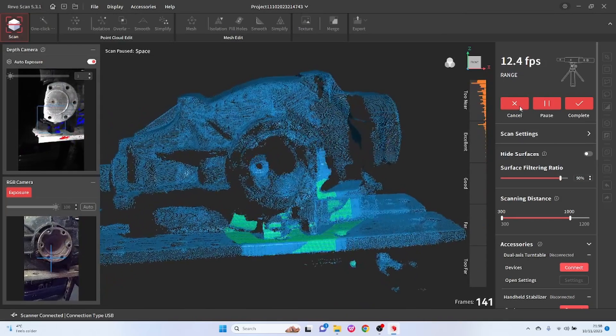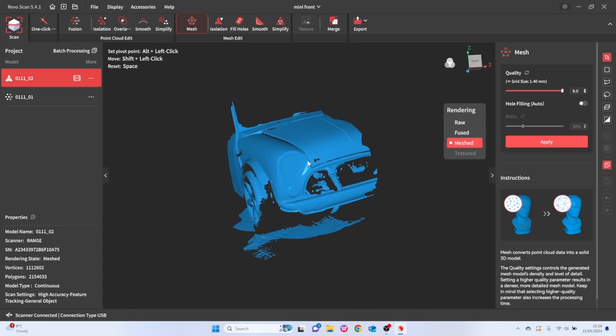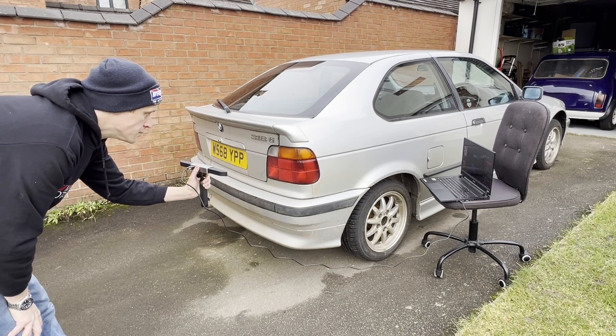So to find out if this is still a useful scanner in 2024, I did a range — see what I did there — of different scans, including me, the BMW differential from the previous video, and a load of different bodywork scans inside and outside to test every single part of this scanner. By the end of this, you should have a really good feel for how useful a tool the Range is. Let's dive in.